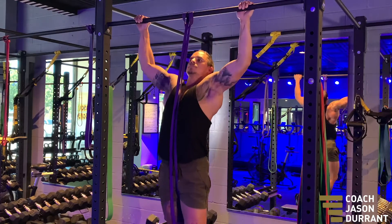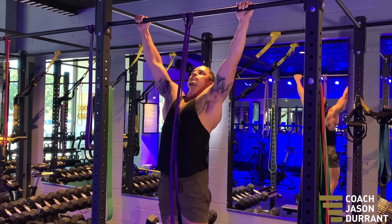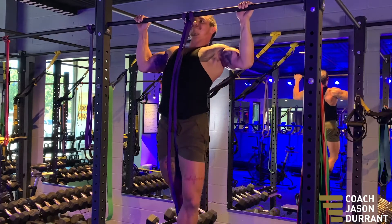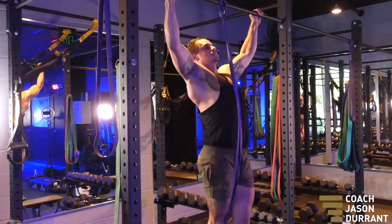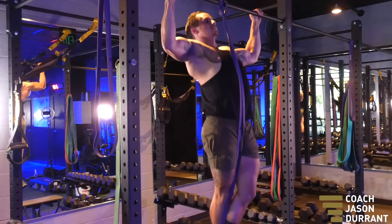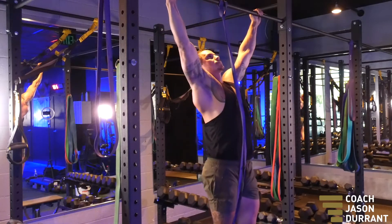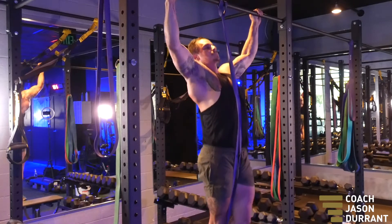What I like to do is pull my elbows towards the back of my ribs — that's what I'm thinking about doing rather than just pulling my body up. I'm thinking about what's happening with my shoulders, and that's what's going to help me activate my lats a bit better. Don't think about pushing your chin up over the bar.